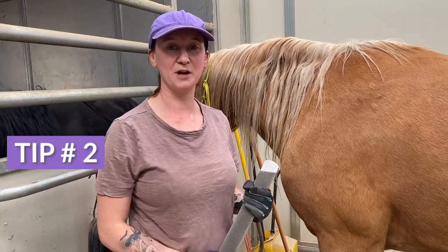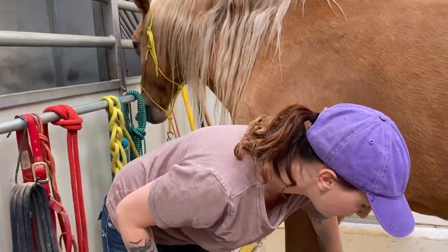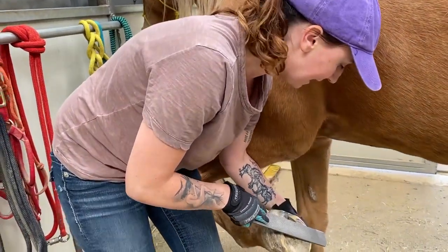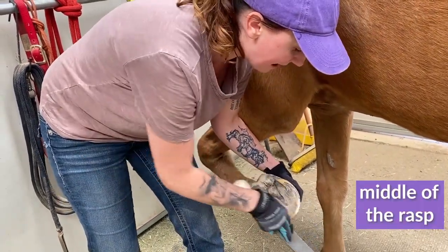The second tip we're going to go over today is about even rasp pressure. When you have the hoof and you are rasping, you want to push down — try and focus on pushing down on the middle of the rasp.